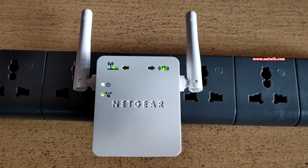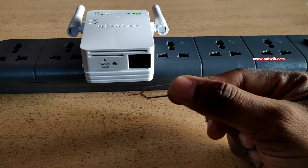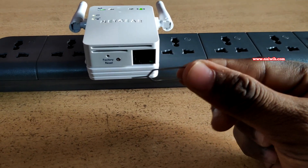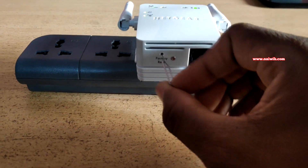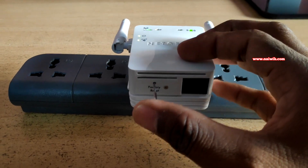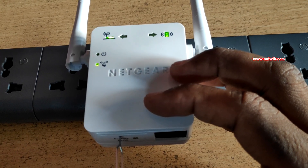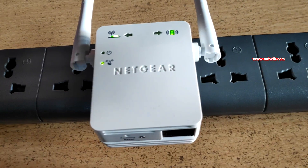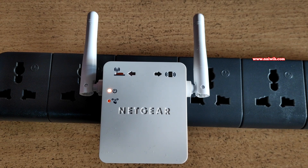If you want to reset this to factory default settings, at the bottom you can see the factory reset button. Take a pin or similar tool and insert it into the factory reset button for more than five seconds — one, two, three, four, five — then remove the pin. The Netgear Wi-Fi range extender will now restart.